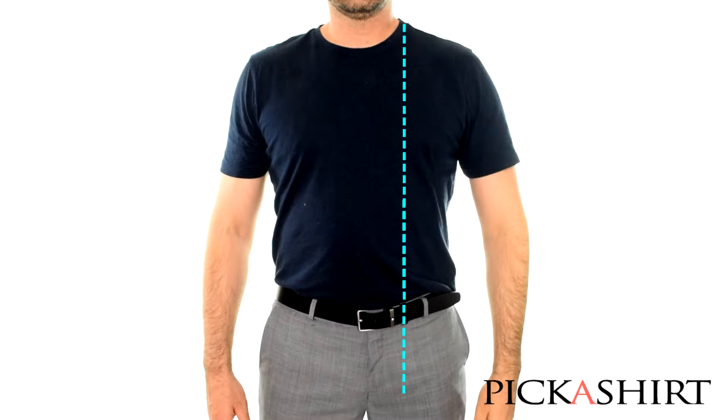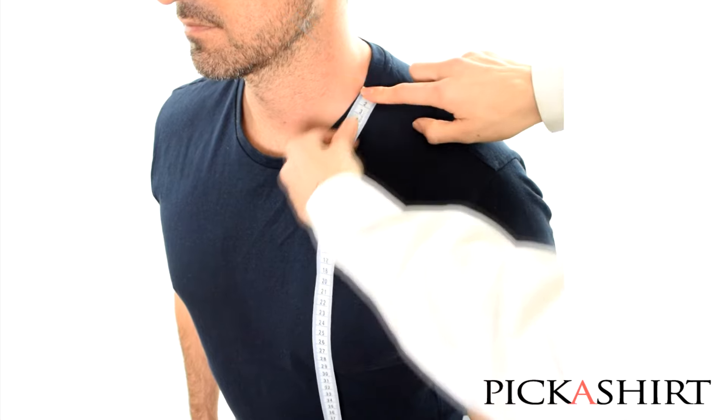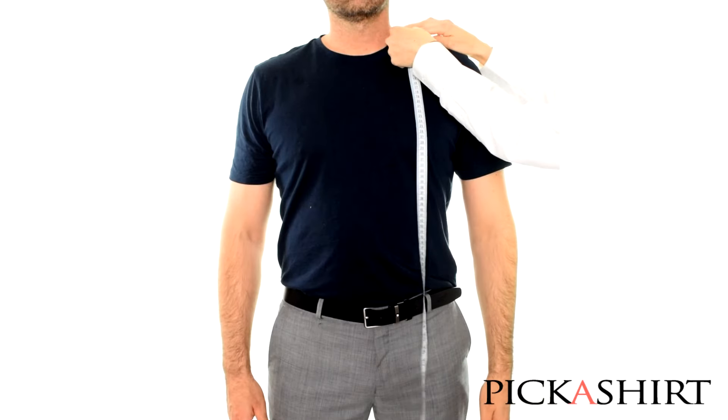Here, we are measuring the full length of the shirt. Place the tape measure at the top of the shoulder, where it meets the base of the neck. Run it straight down the body.